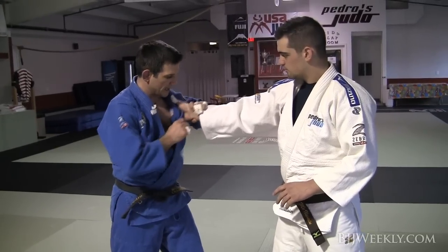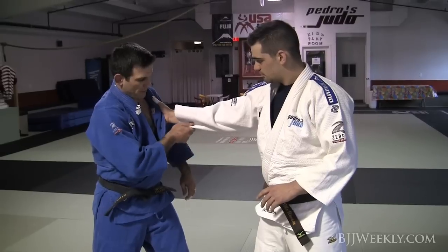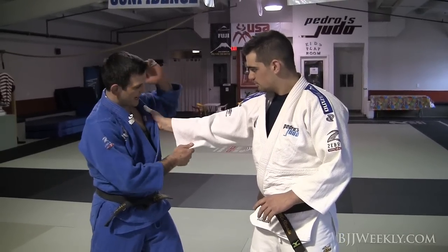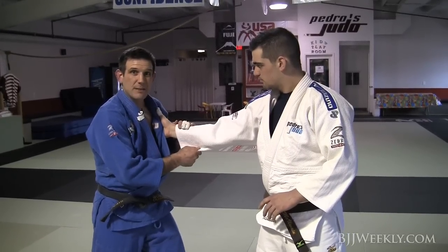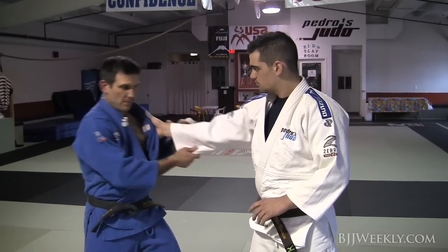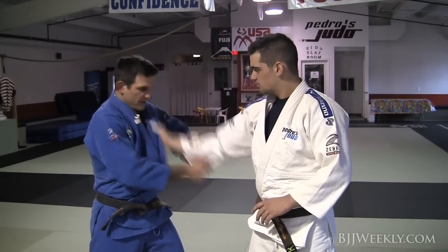A little guy like me likes to use technique. What I have to do is use timing. I'm going to snap the sleeve this way with this hand. At the same time, my other hand is going to be slapping down at the top at a 45 degree angle. At the same time, I need to use my body and my posture, my hips and my movement to go in the exact opposite direction.